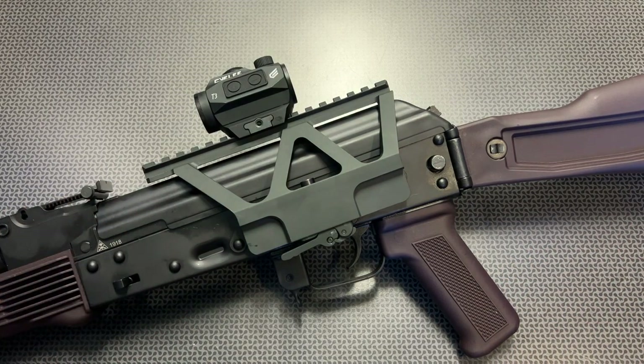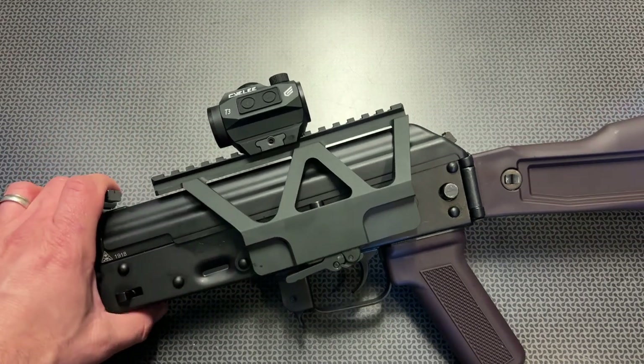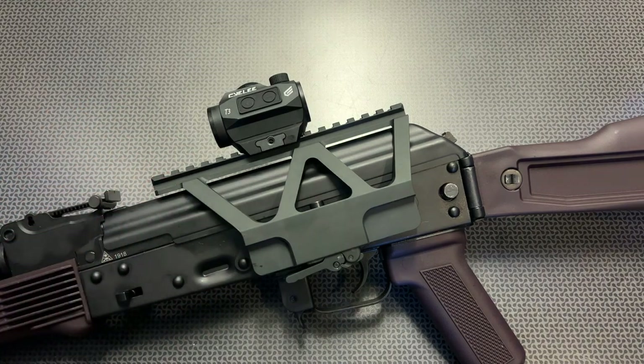Thanks for watching, and thanks to Monstrum Tactical for sending these out at my request. As soon as I saw this new offering I knew I had to give it a try, and I wasn't disappointed. I like it — I think you will too. Have a good one.